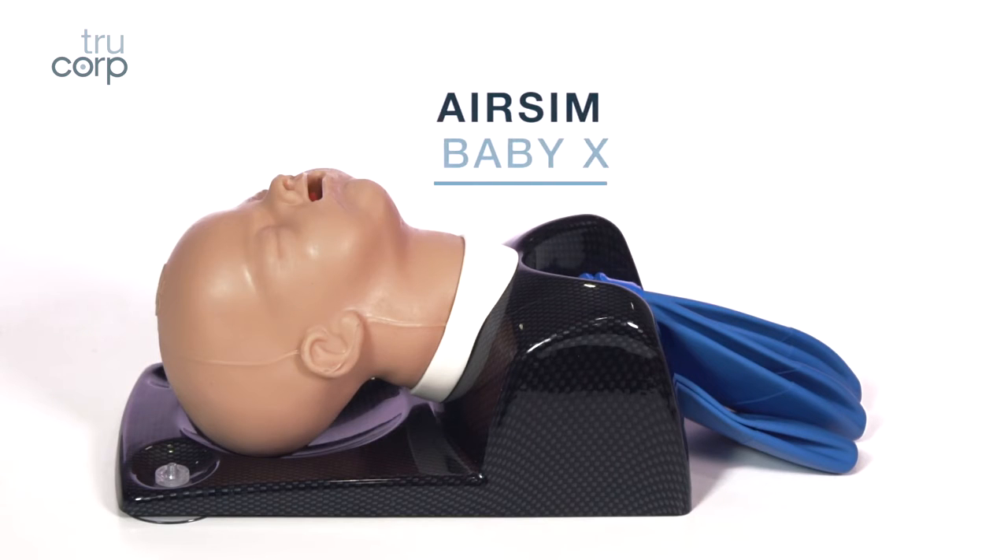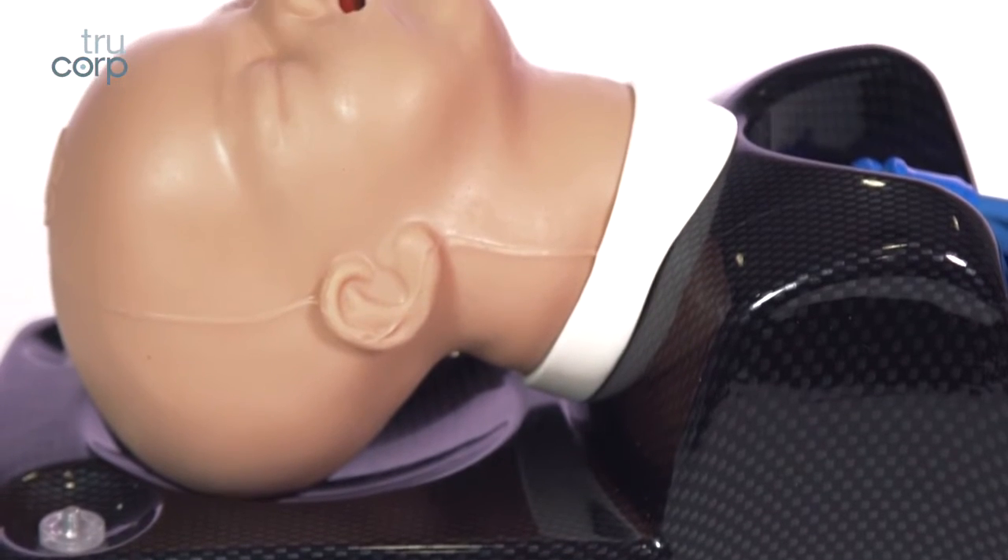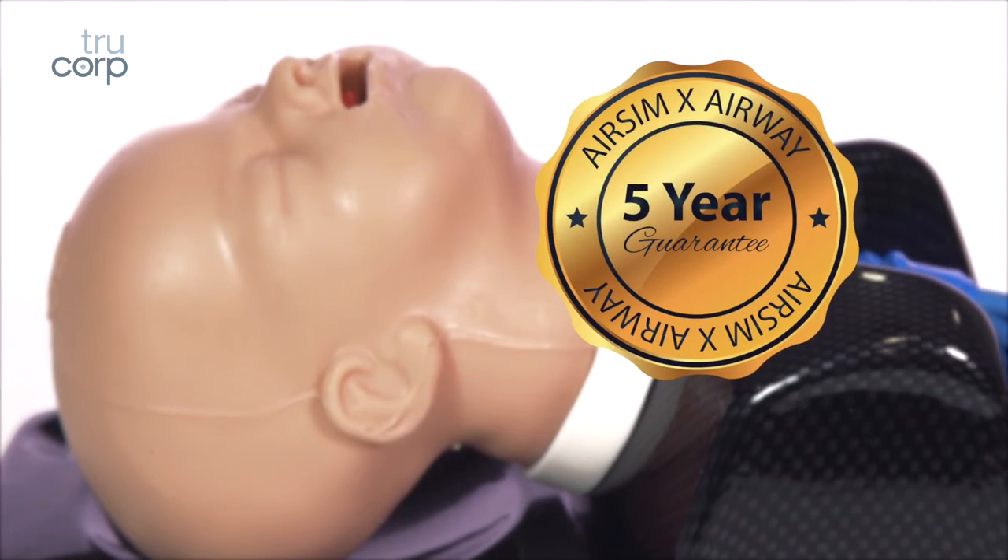AirSim Baby X. This model is part of the AirSim X range and comes with a five-year warranty as standard.